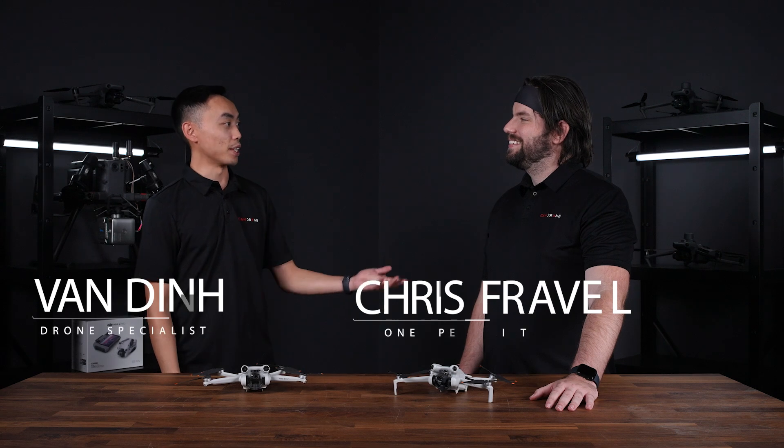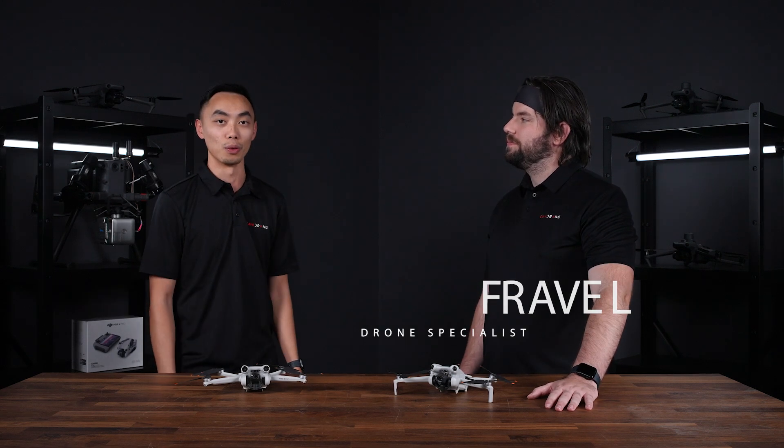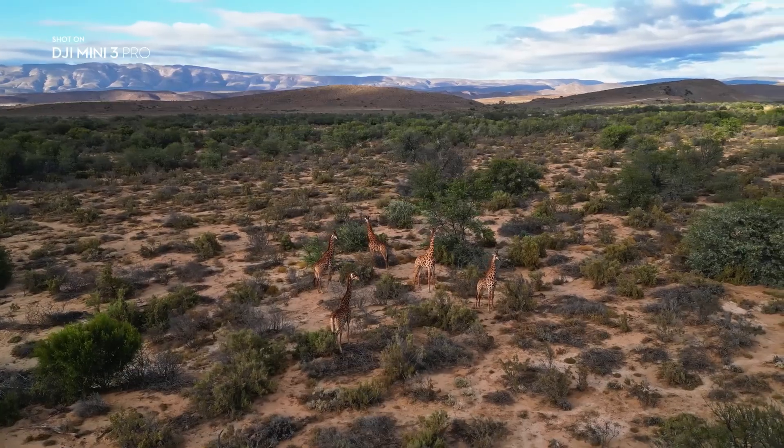Hey, it's Van from Can Drone. I have my buddy Chris, and today we're going to be looking at the Mini 3 Pro versus the Mini 4 Pro. In terms of the cameras on the Mini 3 Pro and the Mini 4 Pro, they pretty much have the same sensors.